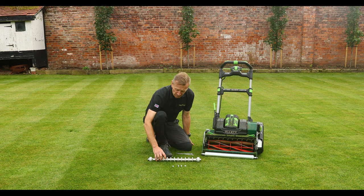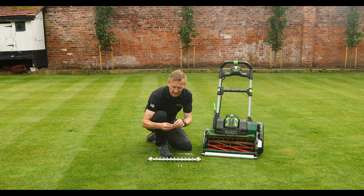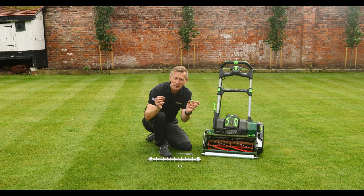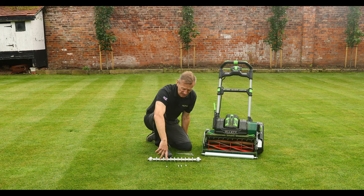We've made this so that it will fit both the Kensington 17, Kensington 20, Balmoral 17, Balmoral 20, and also the Liberty 43. There are some spacers here which will only be used for the Stirling 43 and Stirling 51. If you are not fitting it to the Stirling, you will not need these spacers. I'm going to be fitting this to the Stirling so I'm going to be using the spacers.